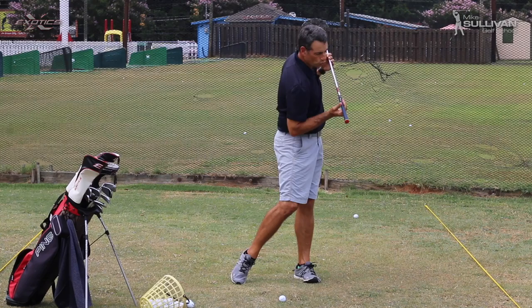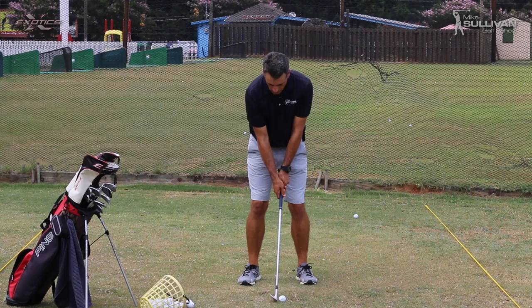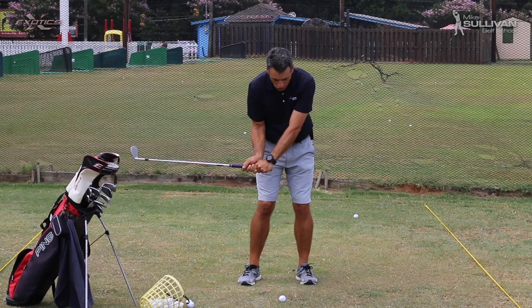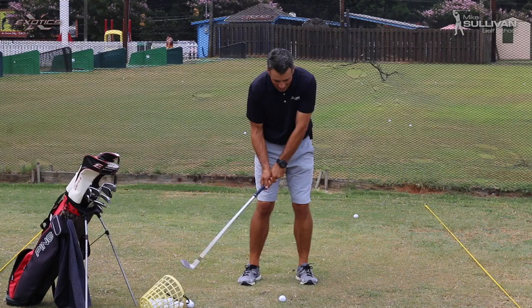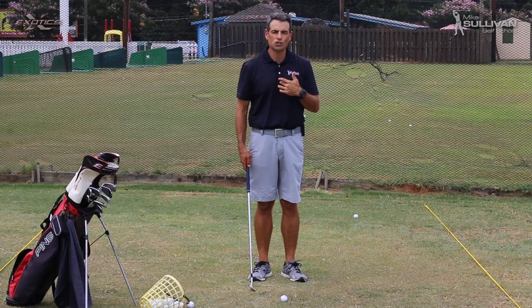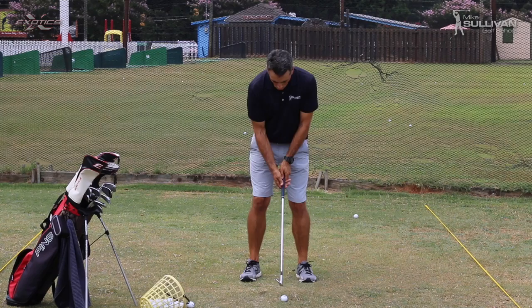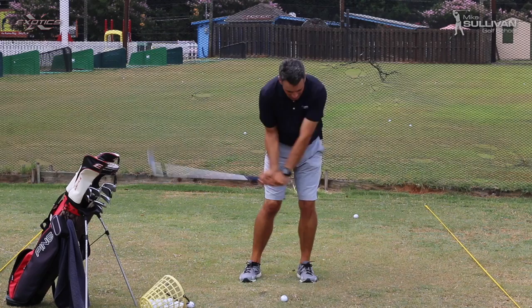Our shoulders are continuing to turn. What happens to people is they make their backswing, and as they're coming down on the downswing, they stop turning their shoulders and the hands come through. The club head passes their hands, and they hit thin shots or fat shots. In working with students — and you don't have to be the greatest golfer, you can be a mid to high handicap — we want to practice feeling our shoulders turning through the shot, with the swing dominated by your shoulders turning rather than your hands.